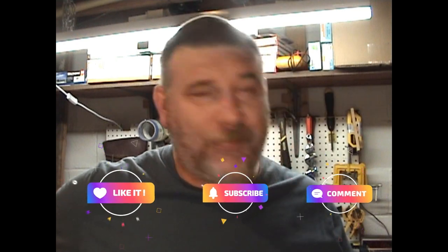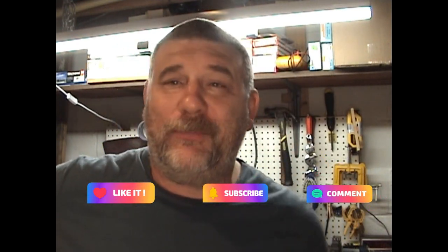Good evening track gang and welcome to what will eventually be vlog 38. I have no idea when I'm actually going to get done with this. It happens to be — actually, it's Monday the 22nd of November 2021, and this will be vlog 38 for November 2021.